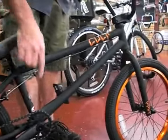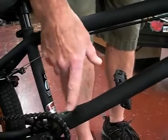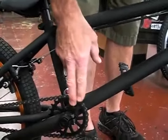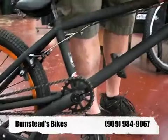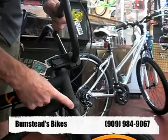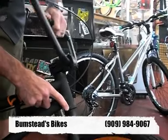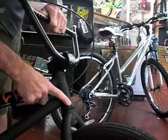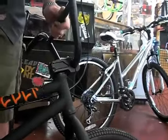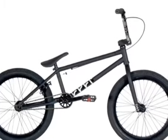They have mid-bottom brackets now — much stronger sealed bearings. Good quality three-piece cranks with the 25-9 gear ratio. Integrated head tube headset, so no longer do you press in the cups for your headset with traditional ball bearings. You have sealed headset bearings built into the frame, again to handle those high impacts.